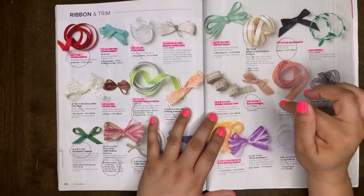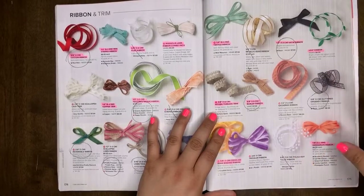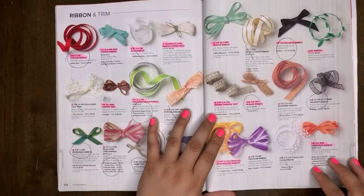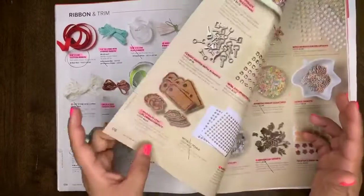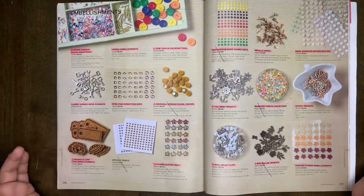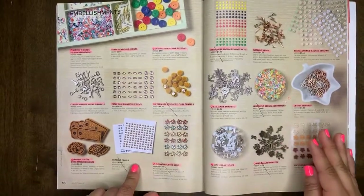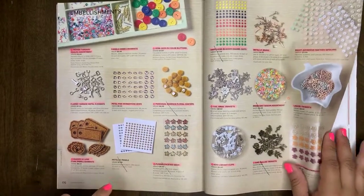Woven threads trim will be leaving. Burlap ribbon will be leaving. Seam binding ribbon will be leaving, as well as the grosgrain ribbon — that will be leaving us. The other ribbons will be staying and carrying over into our new catalog. I feel like everything on this next page is retiring — and looking at it, it really is everything, with the exception of the metallic pearls, which will carry over.